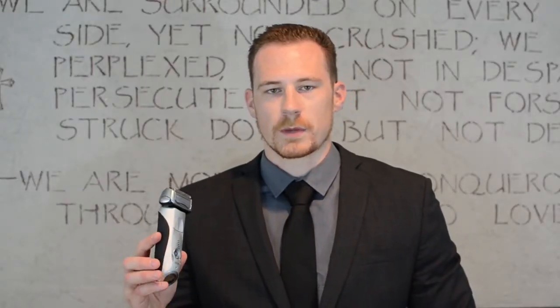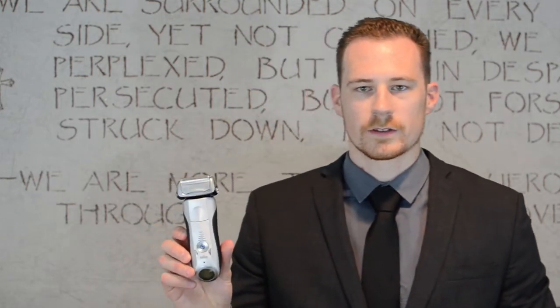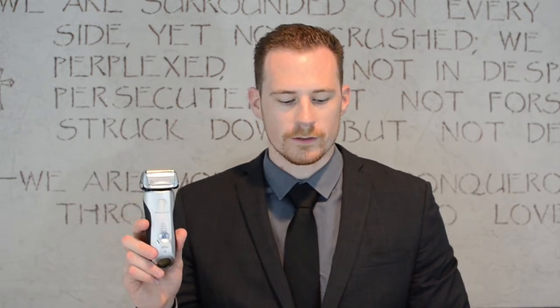Again, this is the Series 7. There's a Series 9 that's out — the Braun Series 9 electric razor — and I would not recommend it. I've seen a lot of reviews on it, and people say that the quality is simply not there. It's not as heavy or as dense; it's cheaper materials. So even though it's the newer version, the Series 9, I definitely recommend the Series 7.